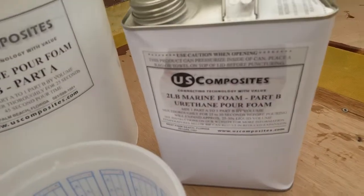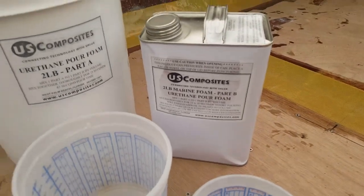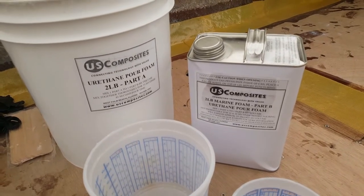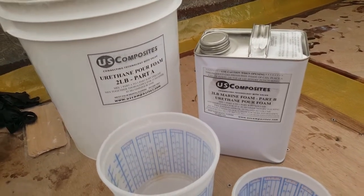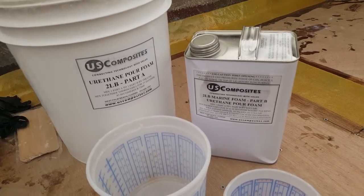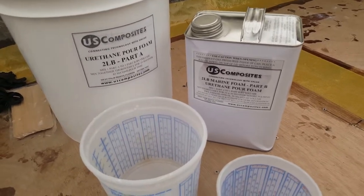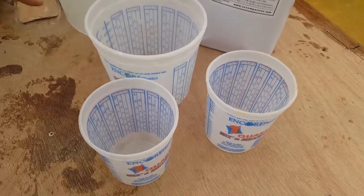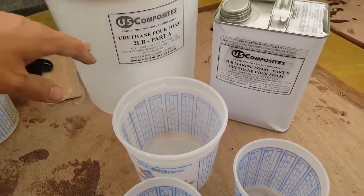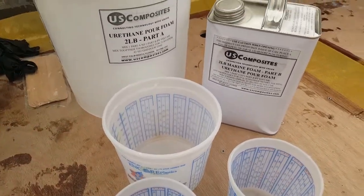This is the brand I'm using: US Composites Marine Foam. They sell it in two pound and four pound. All modern boats use four-pound foam underneath the floor, but it's perfectly acceptable and up to US Coast Guard code to use two pound. It's very common, expands twice as much, so you get twice as much effectiveness by using two-pound, which is perfectly acceptable over four-pound.